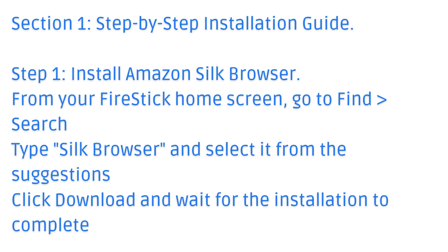Section 1: Step-by-step installation guide. Step 1: Install Amazon Silk Browser.